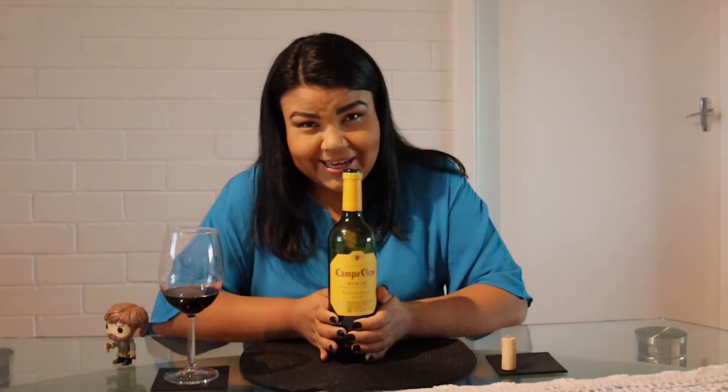Thank you very much for watching and I hope to see you again soon. Thank you!